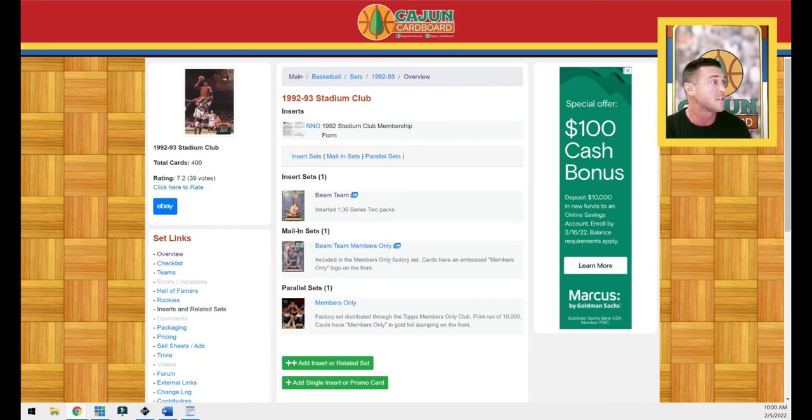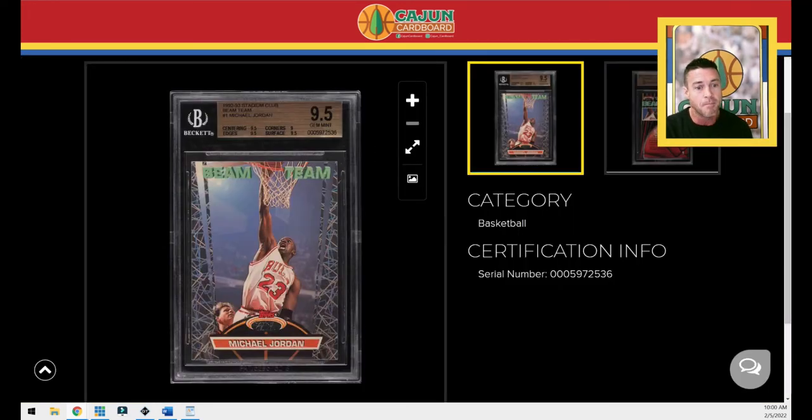Let's talk about the card itself. The card features MJ in his white uniform going up for a dunk with Danny Ainge helplessly off his right hip. The card features these beams — really it's the velocity pattern we know from modern Panini stuff, like the Optic Blue Velocity and Optic Black Velocity. I think this is the inception of that velocity pattern, originating right here in 1992.